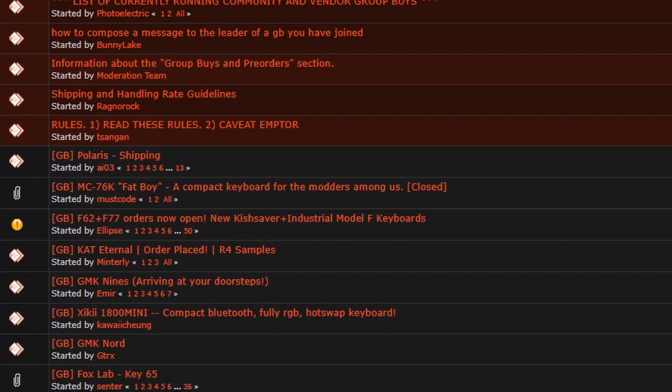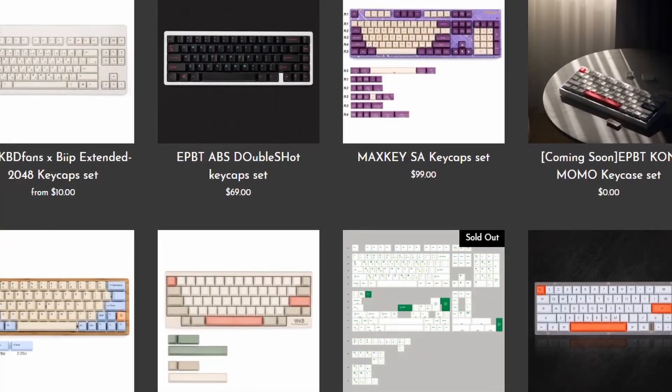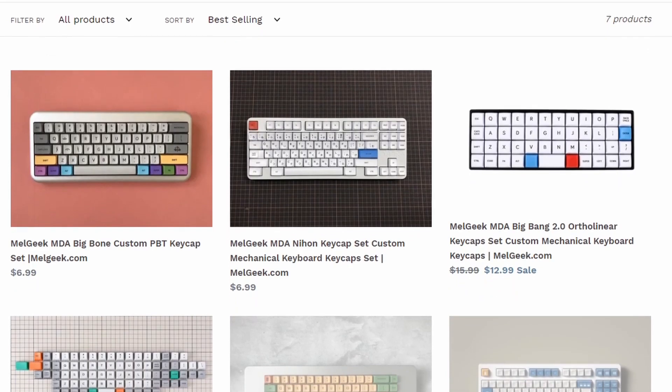Lastly, we're going to talk about keycaps. Unfortunately, your options for in-stock keycaps are very limited in comparison to keyboard cases. The best keycaps are really in group buys, and you can find them on GeekHack or the subreddit r/mechgroupbuys. In terms of in-stock keycaps, you can find them at vendors such as KBDFans and MetaGeek, and I'll link them below. When you're buying custom keycaps, make sure the kit you buy supports your layout — so if you're using an 1800 layout, make sure it comes with a numpad, and if you're using a 65% keyboard, make sure it comes with the shorter right shift.